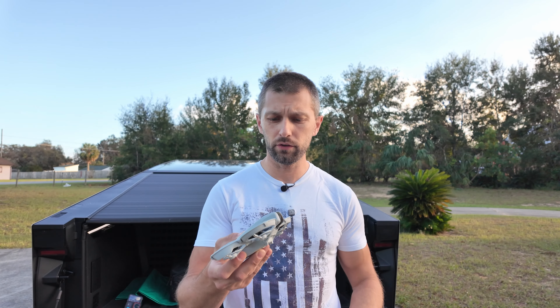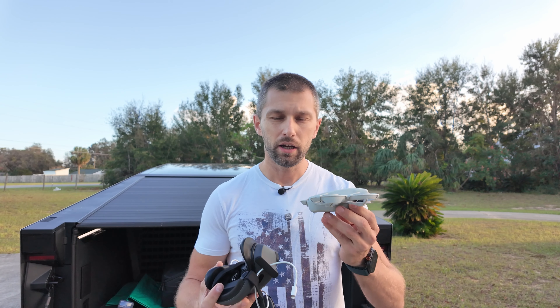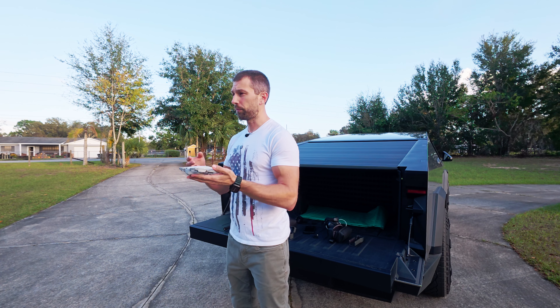We've come outside to test this. It does work with the Goggles 3 and the Controller 3 and Motion Controller 3. However, it does not allow you to use any of the intelligent flight modes with the goggles. So if you want those, you'll need to get that module for the top to give it remote ID access. It's a little windy — I'm not going to let this go very high. Another thing to note: do not fly this in a dark environment. I'm going to have it track me around the Cybertruck — walk around the car, see how it does, then put on the goggles and see how that feels.